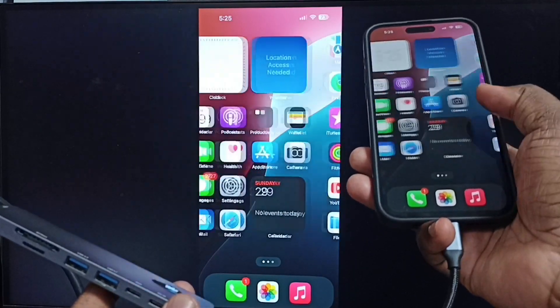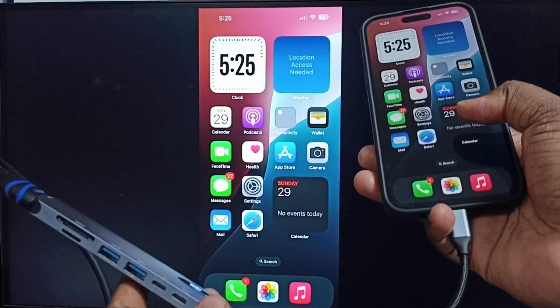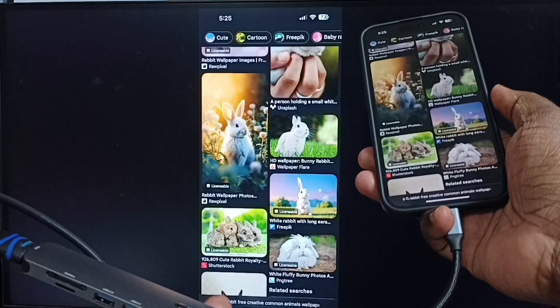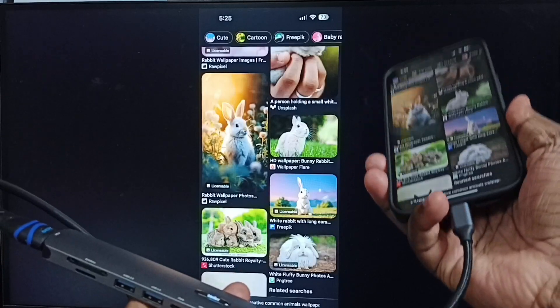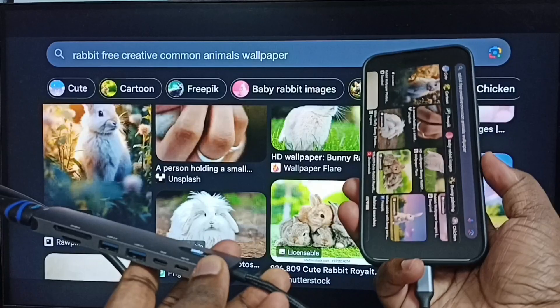See, screen mirroring is working. Next, I will show you how we can switch the display to full screen. On the iPhone, let me open the Safari web browser, then switch the iPhone screen to landscape mode. See, this way we can switch the display to full screen.